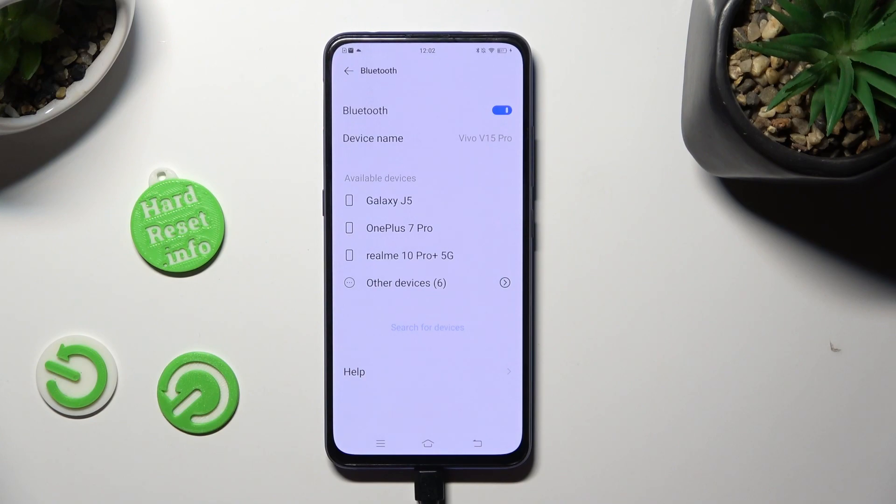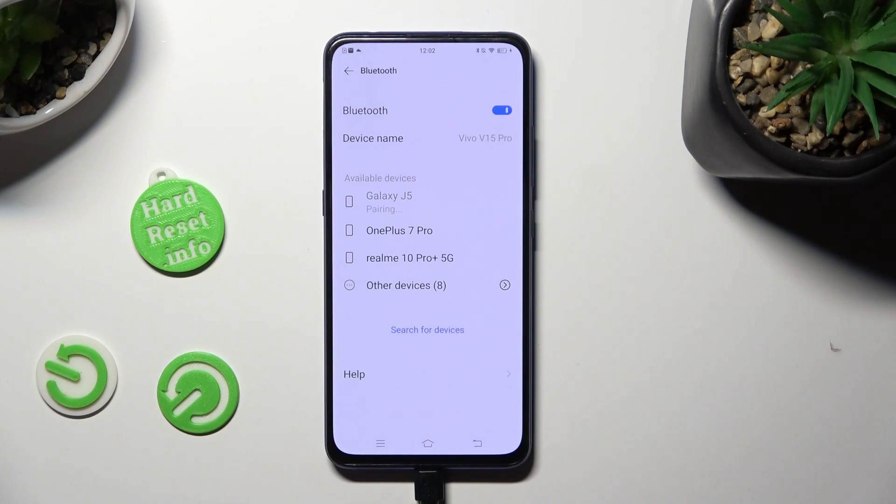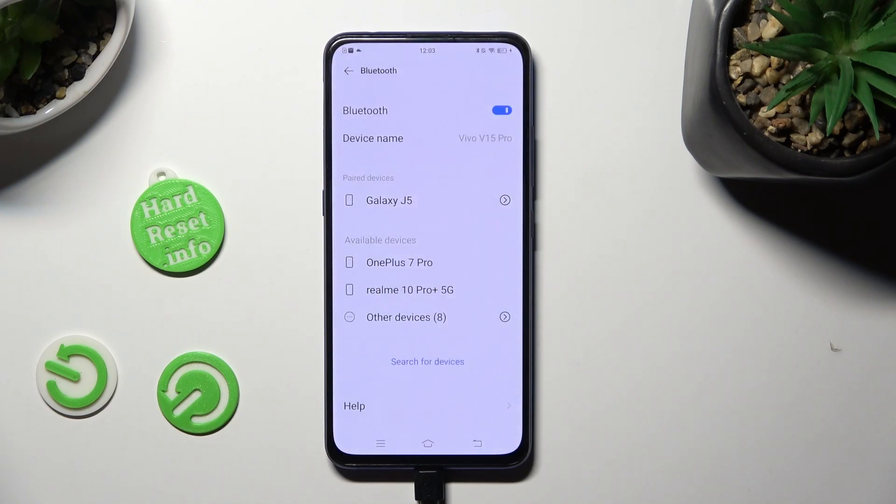Following that, wait for available devices to show, and when they do, click on the one that you wish to connect to and wait for it to accept your connection request.